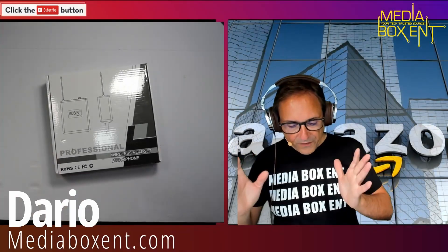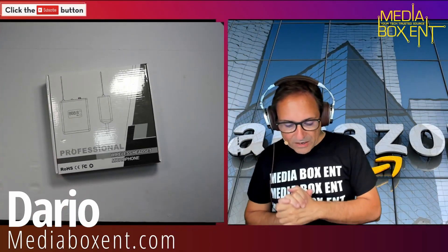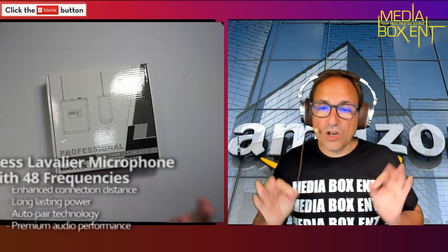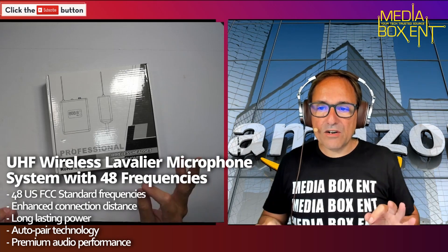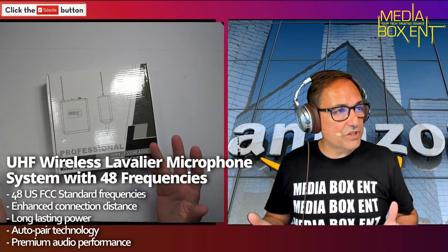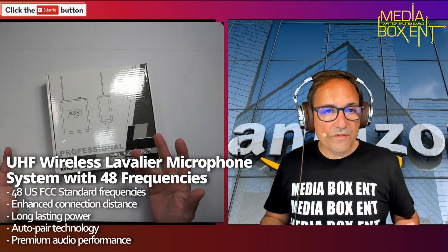Alright, so we got it — this is a professional wireless handset microphone here on Media Box TNT on Amazon Live. We have this great UHF wireless lavalier microphone system with 48 frequencies. Why 48 frequencies? They allow you to change in case there is interference with something else. It can happen because you're operating in a radio frequency, and in case something is overlapping, you can change the frequency.